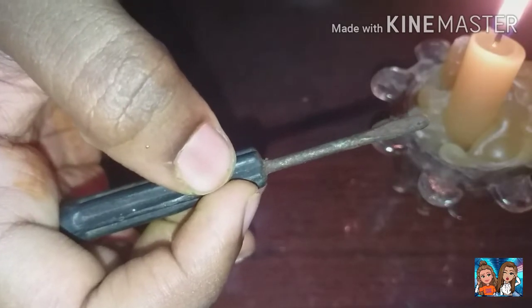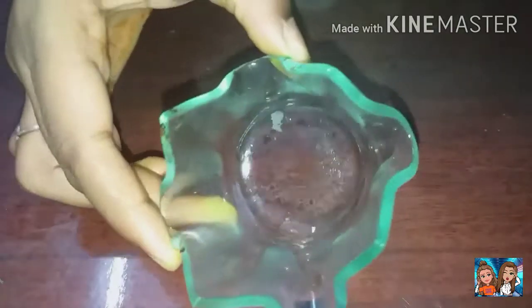Now let's heat the holes. Let's cut the holes.